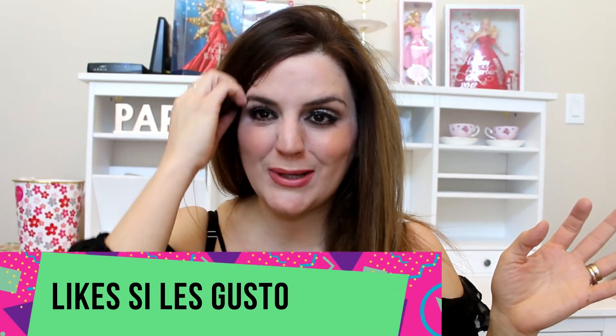Comadres, espero que les haya gustado este tutorial, hecho con mucho cariño y mucho amor para todas ustedes, paso a paso. Pues nos vemos muy pronto. Si les gustó, ya saben, le dan like. Pues si no, pues que se le va a hacer, los números lo dicen. Si no les gustó, ya saben, y compártanme en sus redes sociales para seguir creciendo, comadres, para no quedarme estancada, que avancemos. Nos vemos muy pronto, bye.